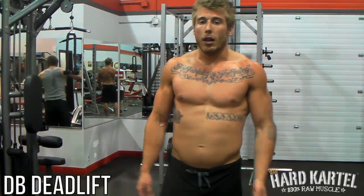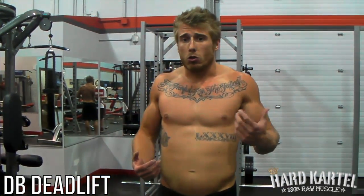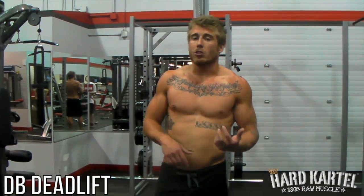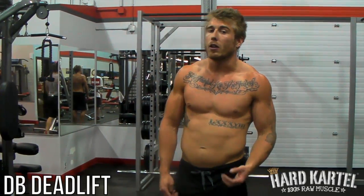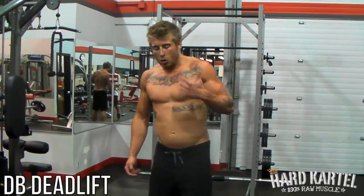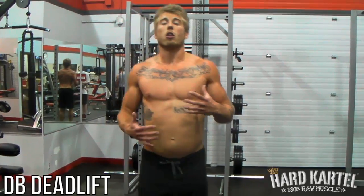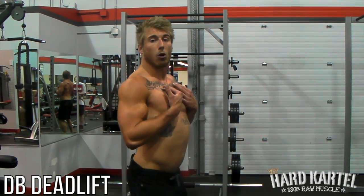So start light on this. Get a warm-up set, grab 40s if you need to, or 25s or 10s. It doesn't matter — you're not trying to impress anyone. You're trying to get the exercise, get the full power of this motion, and in coming weeks you can always up the weight. Put the weights aside, get a good stretching, get a good warm-up in. The motion here is: shoulders pull back, chest up at all times.